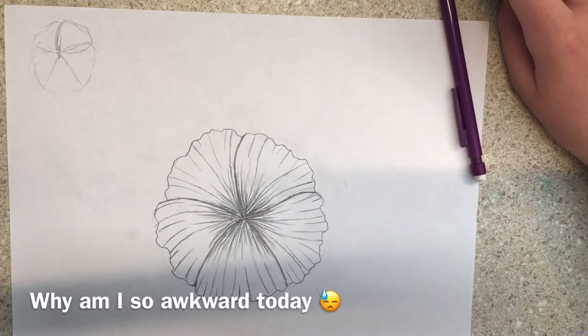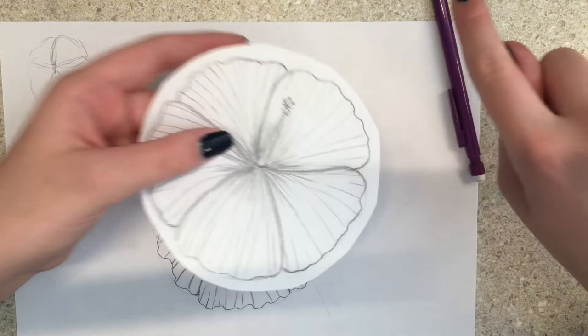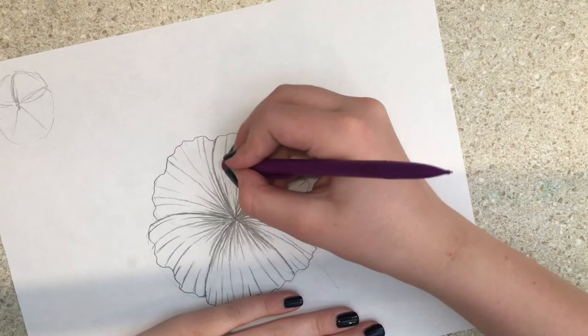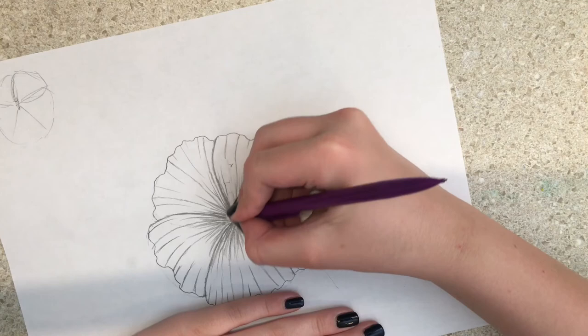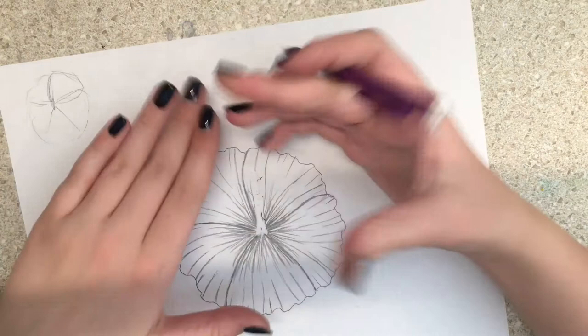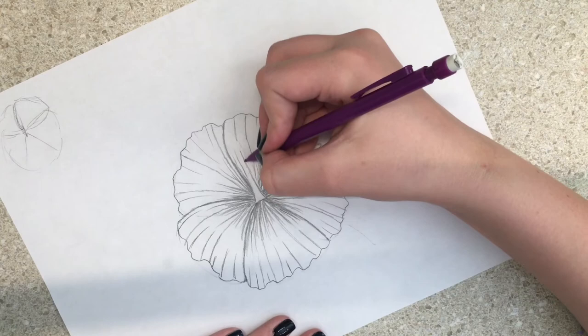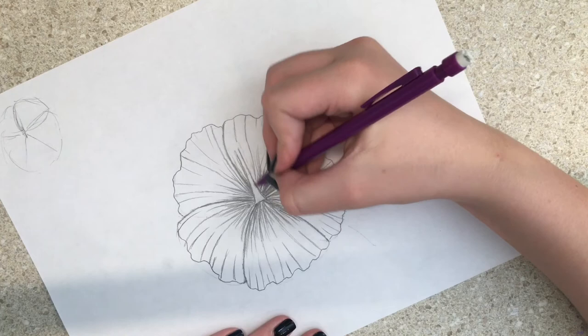You're probably wondering — what about the little stem thingy in the middle? I should have told you this before but I forgot. You're going to erase a little bit in the middle and just make a little stem thingy. Make it go pretty tall — that was the first mistake I made, making it way too short so it didn't look like a hibiscus.